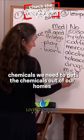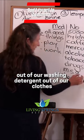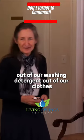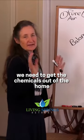Chemicals. We need to get the chemicals out of our homes, out of our toothpaste, out of our washing detergent, out of our clothes. We need to get the chemicals out of the home.